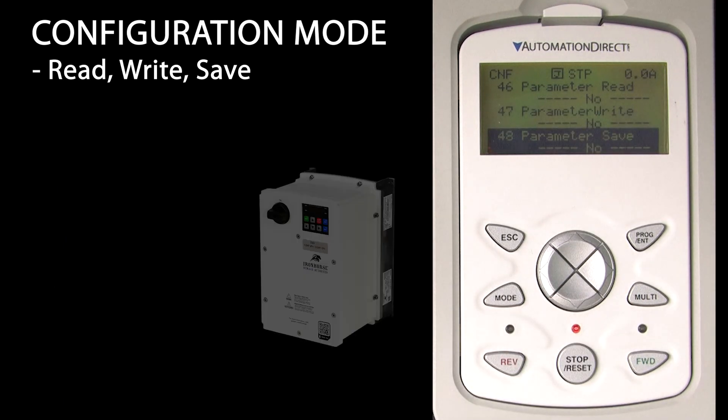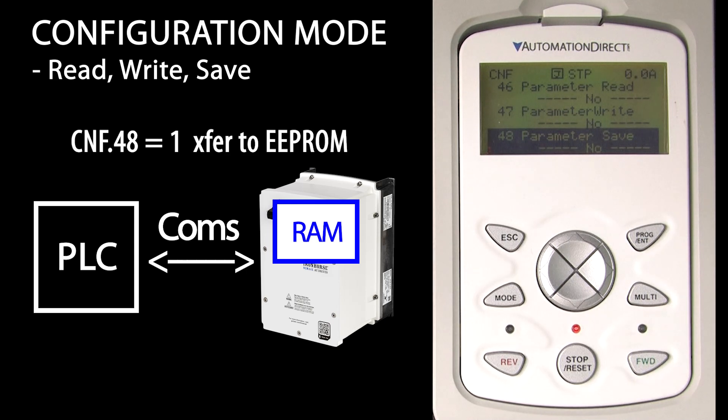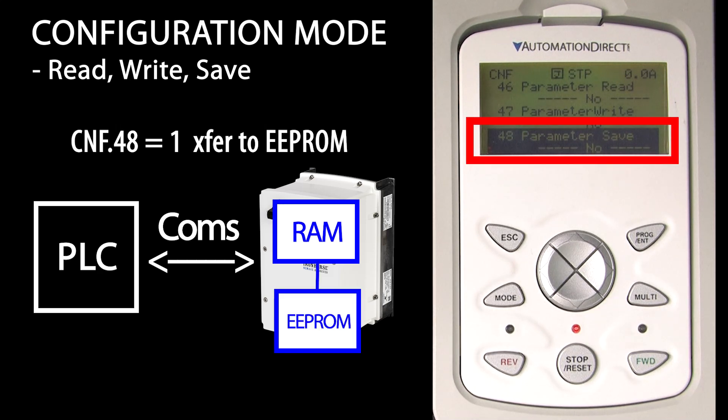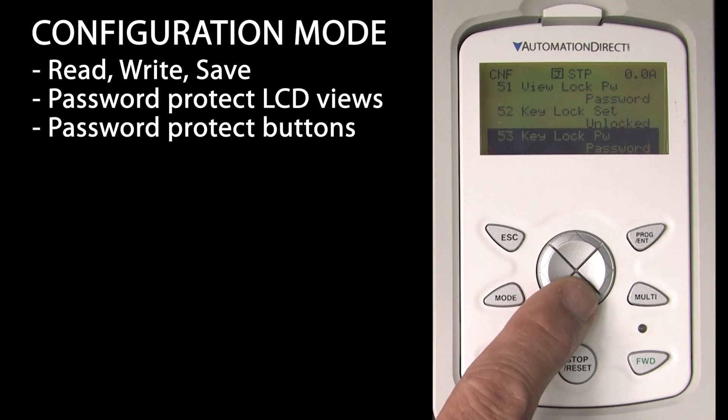This is an important concept: when parameters are changed via comms, they only get written to RAM – they don't get written to EPROM, to prevent comms from using up the limited number of writes. Comms can then write a 1 to configuration register 48 to move those parameters into the EPROM. The save option does the same thing – it moves parameters from RAM to EPROM for permanent storage. The view lock and key lock options allow you to decide which things are visible on the keypad and to set up a password to unlock it.